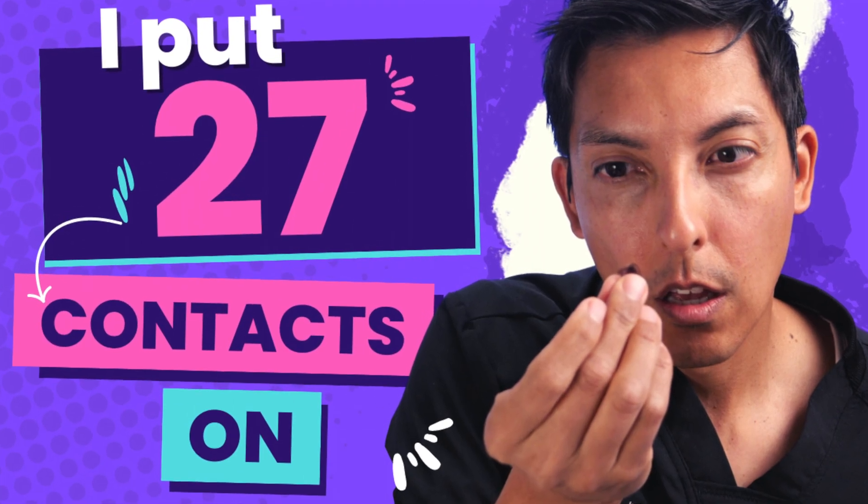Hey guys, I'm Dr. Smith. If you didn't watch my last video that discussed the fear a lot of people have about getting a contact lens stuck behind the eye and whether that can even happen, you'll want to go back and watch that one after you're done with this one.